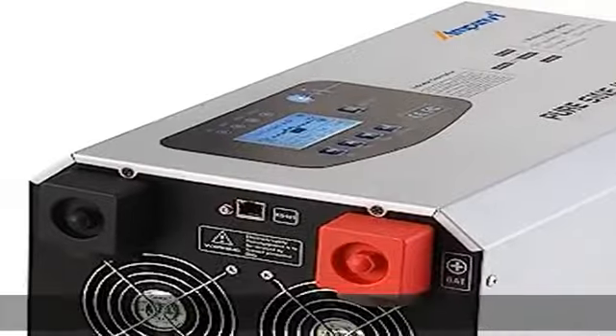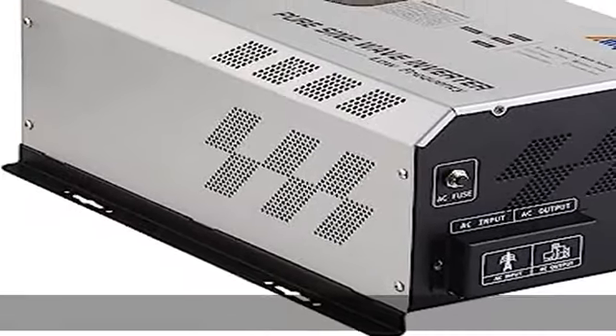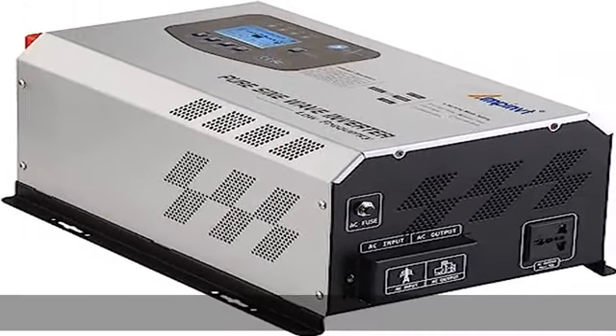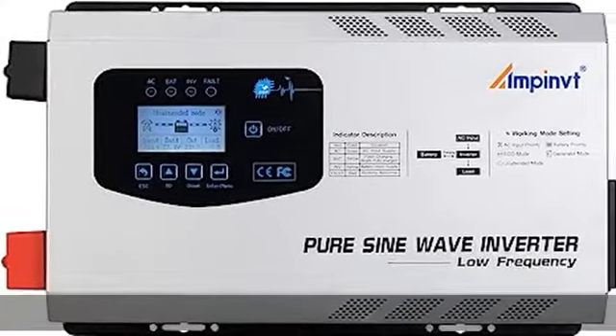Remote panel available, battery AC charger, LCD display, low frequency solar inverter, 60A max. Compatible with sealed, gel, AGM, flooded, and lithium batteries. Charging current and charging voltage can be adjusted.